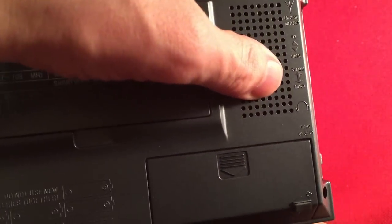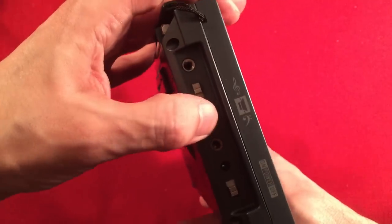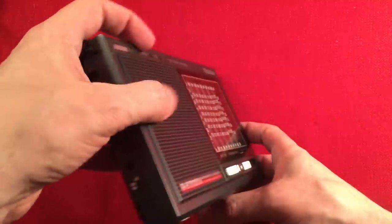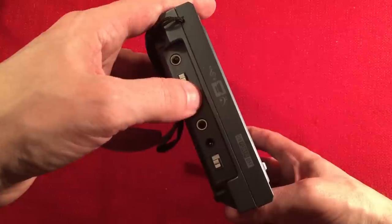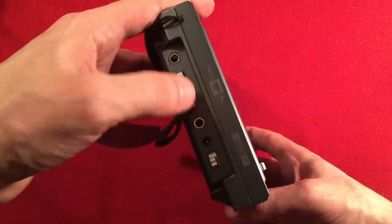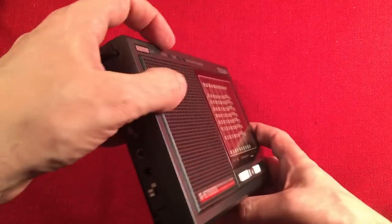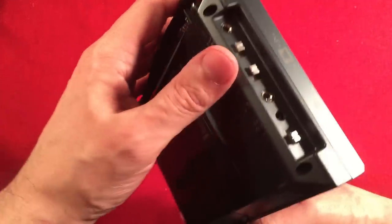The tone control switch works as a tone control when playing FM, AM, and shortwave through the speaker. When you have headphones hooked up, it works as your mono and FM stereo selector. You do lose the bandwidth switching with headphones on AM and shortwave — it's only for FM with headphones.